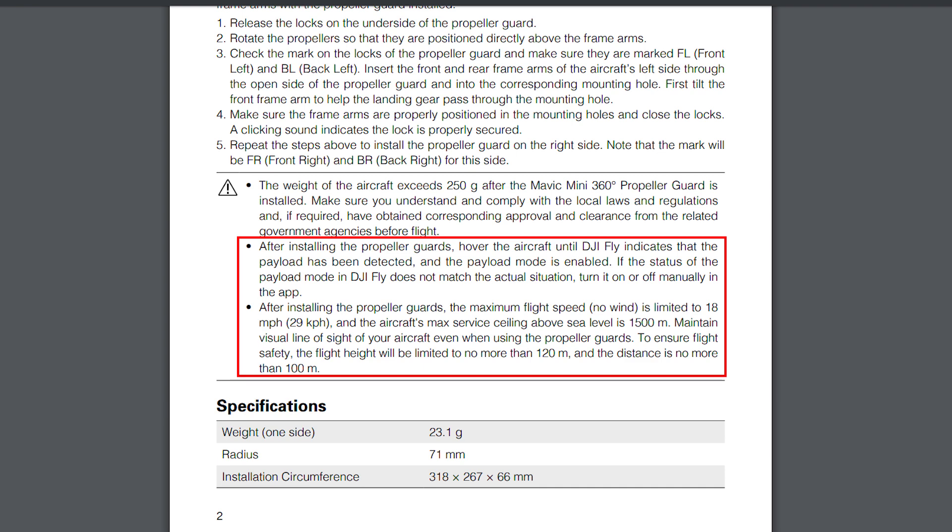As you can see, the speed and the service level is limited with the prop guards on, which is kind of understandable, but the restriction of the flight height and especially the distance is very strict. If the maximum distance is only 100 meters, then there's really not much you can do with the prop guards on — it limits the usage to indoor flying or some very low distance shots.